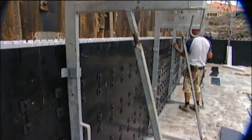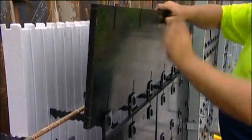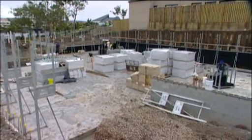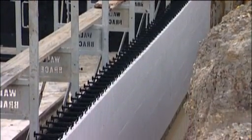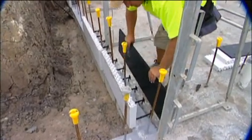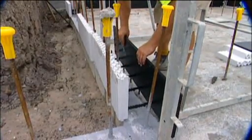Continue to fix Z brackets around the wall brace scaffolding every two courses. The accuracy of the Zego building system will become apparent as you continue to build. Internal corners are also simple. Again, line up on your set-out marks. Note the wall brace scaffolding mounted on each side of the corner to provide rigid support.